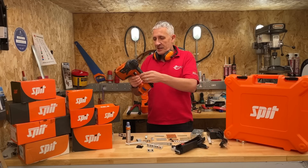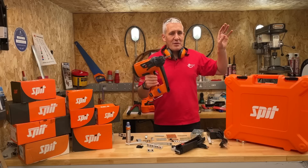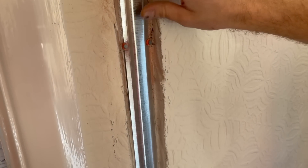I will leave a link in the description for this product, or in a link that will be somewhere around here. And also, if you're after some more great electrician's tools, check out the playlist. It's got some grunt, you know.